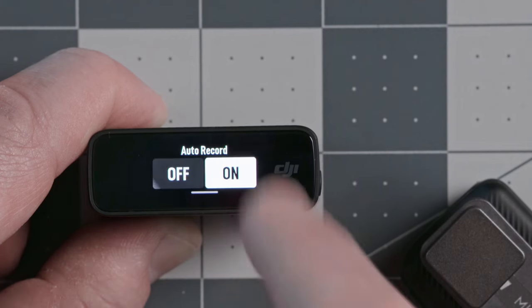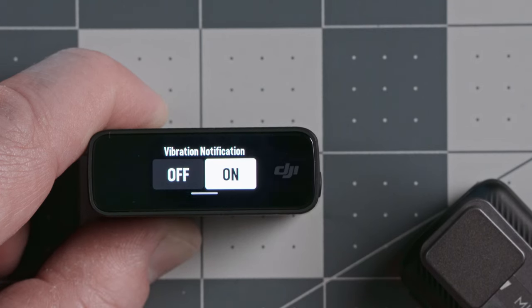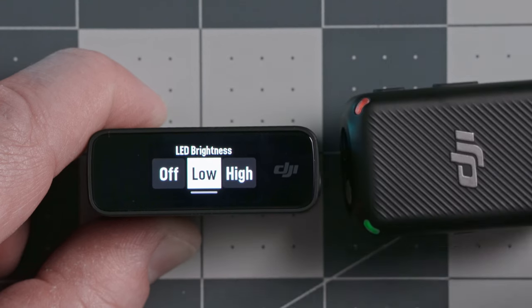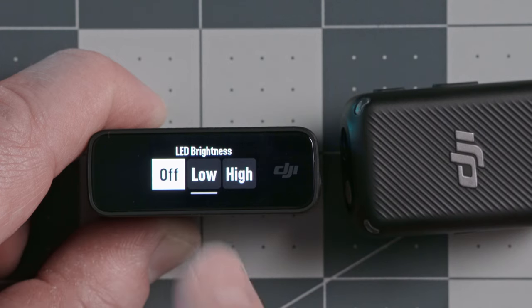The auto recording option means that when you turn on one of these receivers it will automatically start recording to the internal memory — a great feature to have on at all times. There's also a vibration notification setting to turn off the vibrate feature on the transmitters. Note that these transmitter settings apply to both transmitters, not independently. The next option is LED brightness — you've got a red and green light on these transmitters, and you can set it to low, high, or off. I usually leave it on low as a good middle ground.